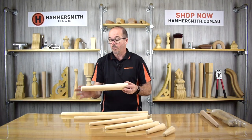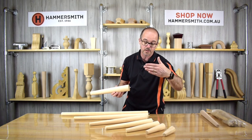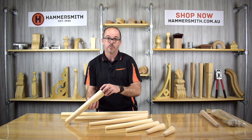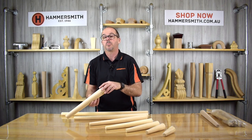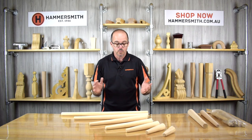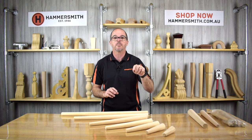We call this our regular line range and it has exactly the same seven different lengths: 750, 650, 450, 350, 250, 150, and 100. So now we have the Slimline at 43mm or the regular line at 55mm in diameter. Once again, we manufacture the regular line range in both pine and Victorian ash. These have proved popular and are something we sell regularly. You can find all these items at our website, hammersmith.com.au, with links and descriptions in the video description below.